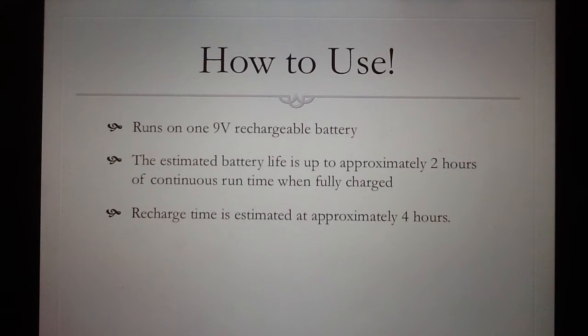It works by running on a 9-volt rechargeable battery. It has about 2 hours of battery life when fully charged, and the estimated recharge time is about 4 hours.